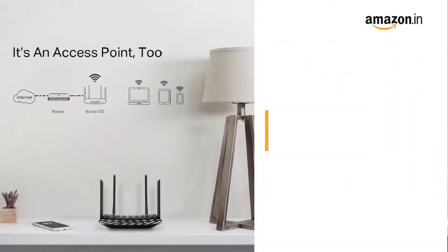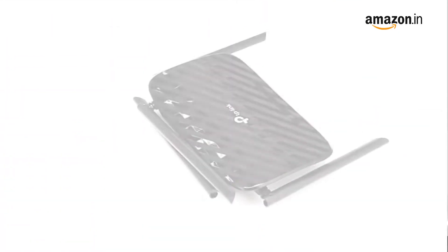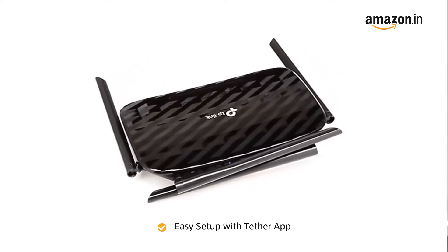Use access point mode to create a new Wi-Fi access point. The TP-Link Tether app allows quick installation and easy management using any mobile device.